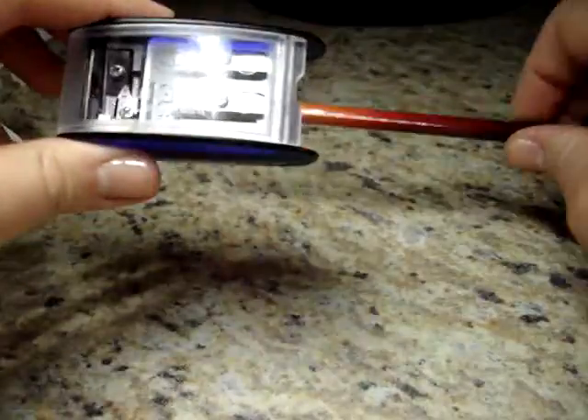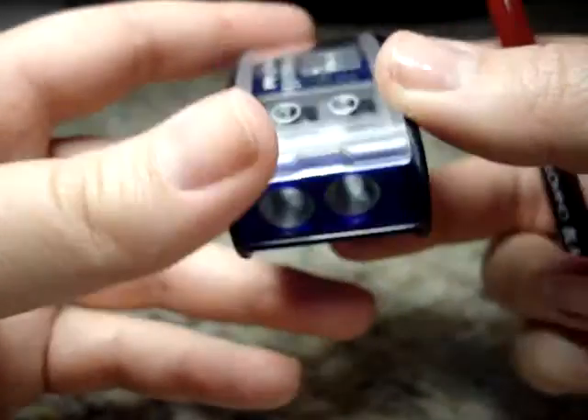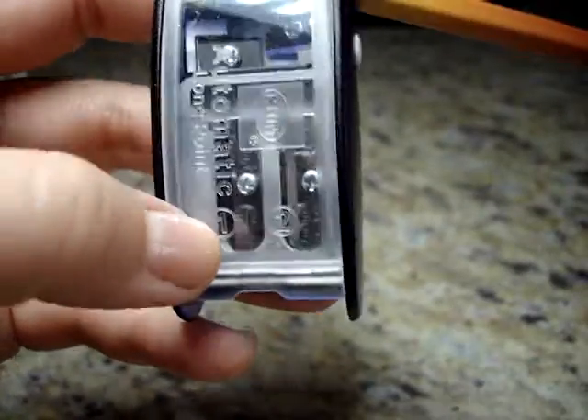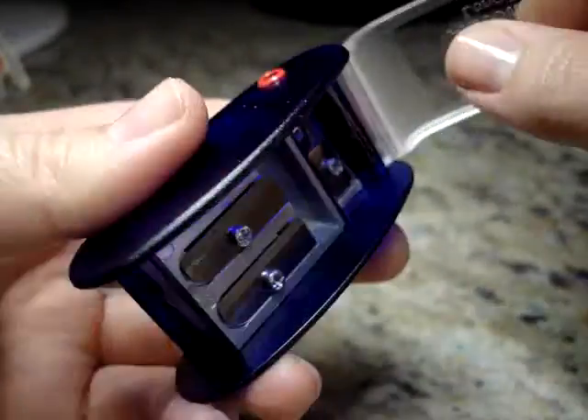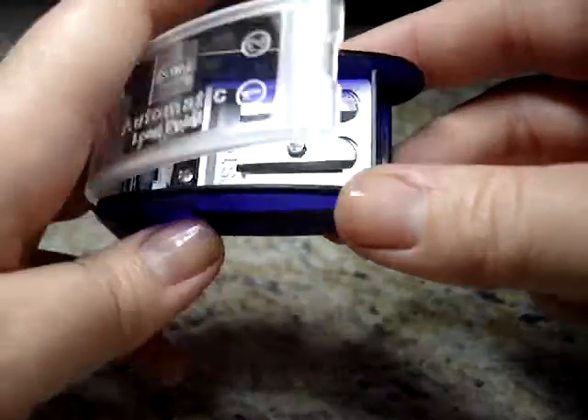There are two spots in this pencil sharpener where you can insert a pencil — slot number one and slot number two. It also comes with some extra blades. This one actually has a slightly different feel than my Palomino one.